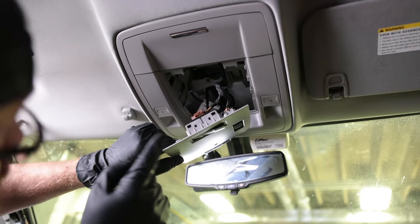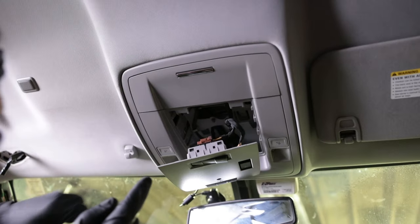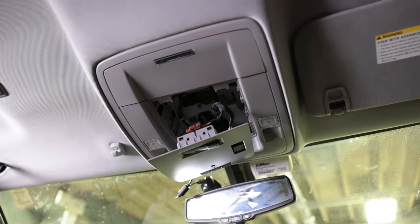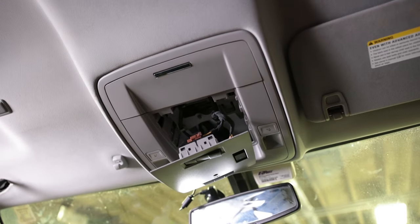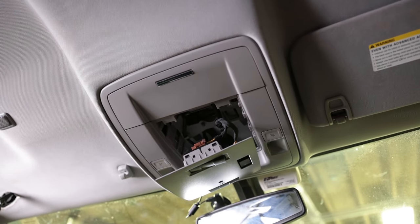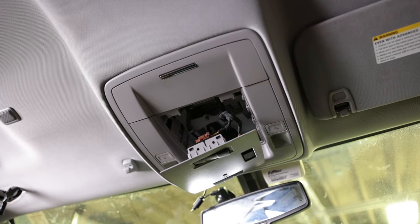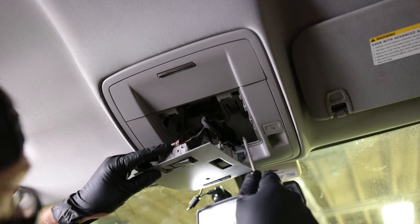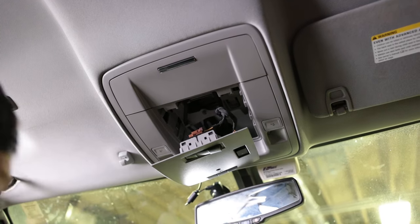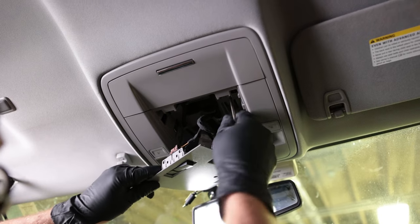Now there are screws up in here, and apparently for some people these screws rattle loose over time. I haven't had that problem, but if you're having a rattle you could fix that while you're working on this at the same time. It appears it's held in by a whole bunch of T15 torx screws — I'm seeing two of those. There are also some T10s up in here.